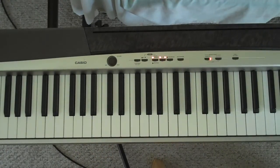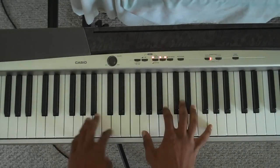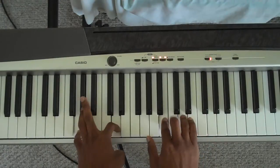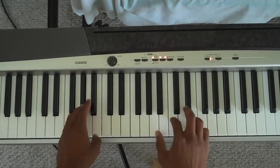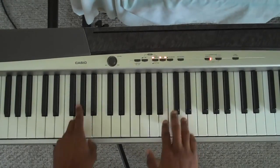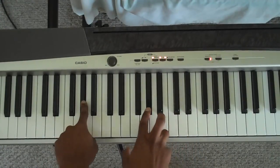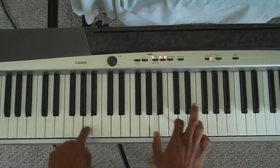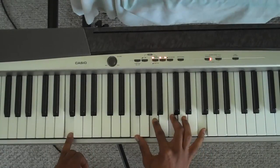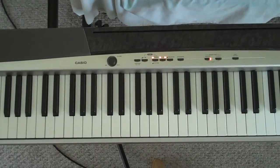Those 4 chords just repeat over and over. And when you get to the end, if you want to do it in these keys, you go to the G: 'Don't give up on God, cause He won't give up on you.' So that part is G major, to — you can call it G-sharp diminished: G-sharp, B, and D. Then A minor, G, and F. And you end on 'He's able,' ending on the C there. Those are my keys — comfortable keys for me to do it in.